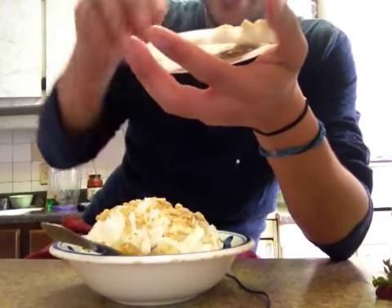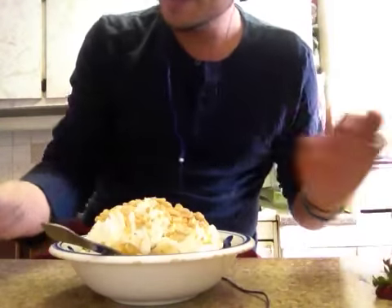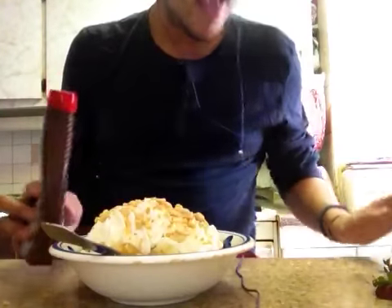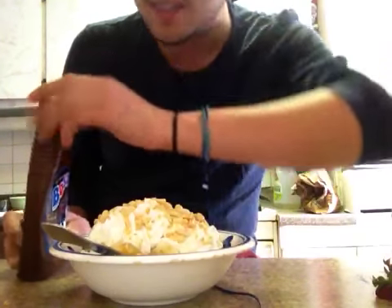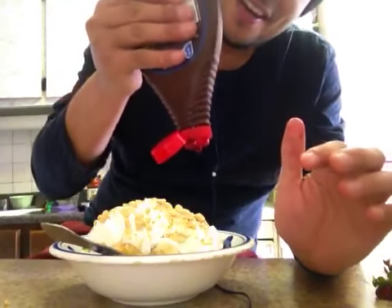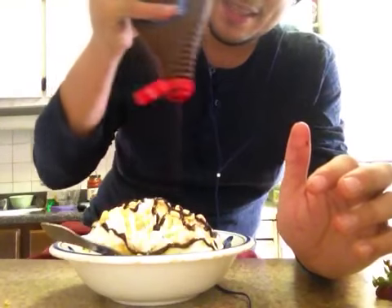I did say I would get caramel and butterscotch, but I couldn't find any, so I just went for the chocolate, which is okay with me because it's delicious. And these peanuts are actually dry roasted and salted — so the salt and the chocolate... this is going to be so good, guys. I wish you could taste it.